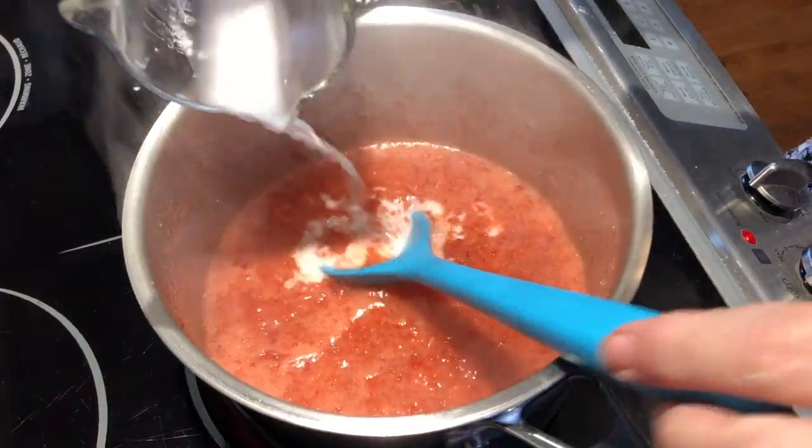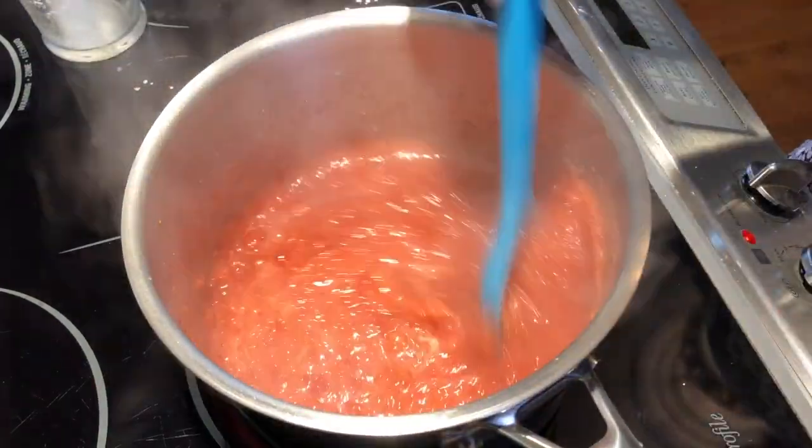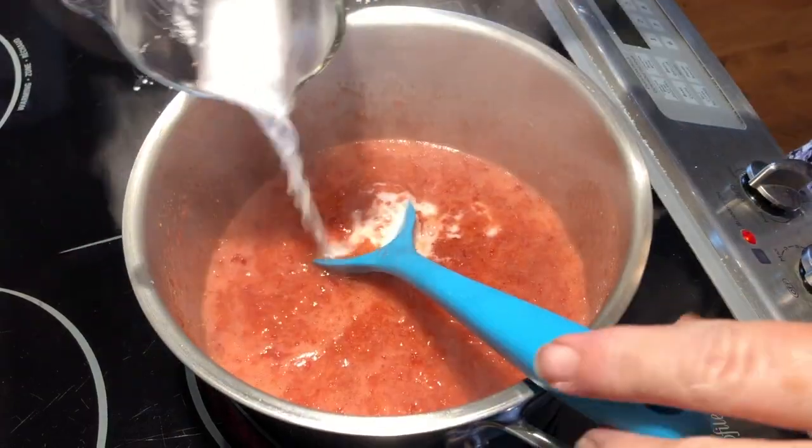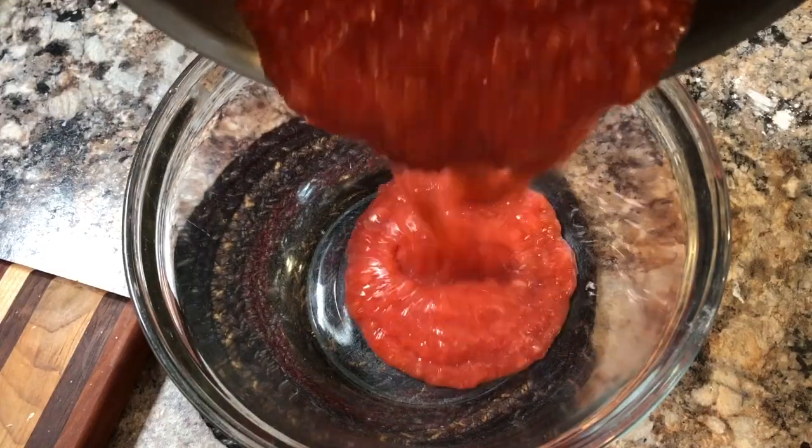Once the strawberry mixture starts to simmer, thicken it with the cornstarch mixture, stirring constantly until it's the right consistency. Then remove it from the heat, pour it into a bowl, and let it cool.